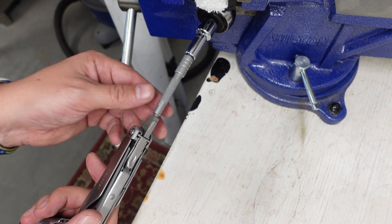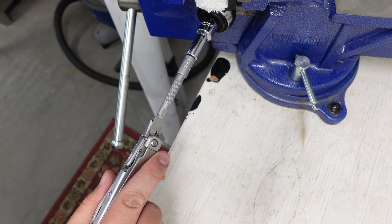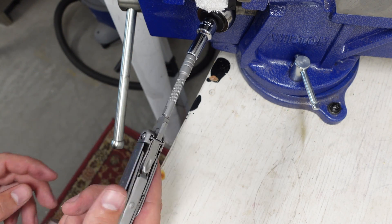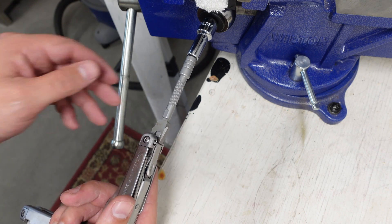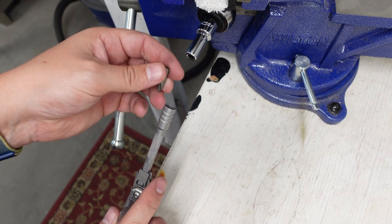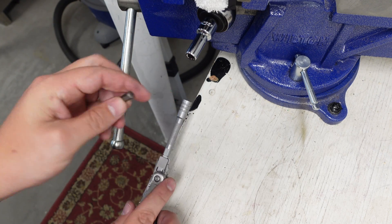Something just broke in there. So I just stripped out the head of the bit adapter at about 120 inch-pounds. Because I had the bit tipped down, a lot of the head wasn't fully engaged, so I'm going to get a piece of hex bar and continue the test.